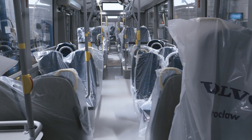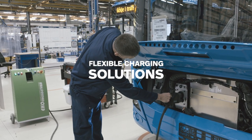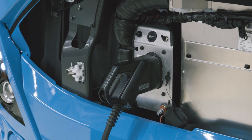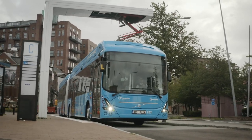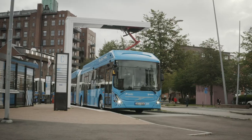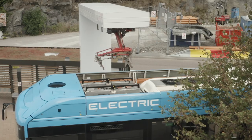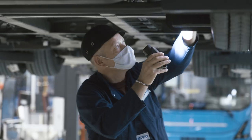When it's time to charge, Volvo Buses offers flexible solutions. While the CCS inlet is mostly used for overnight charging in depot, the OpCharge is a fast charging system used on route that allows for operations 24/7. This specific bus is prepared for a panto-down configuration, but a panto-up solution is also possible.